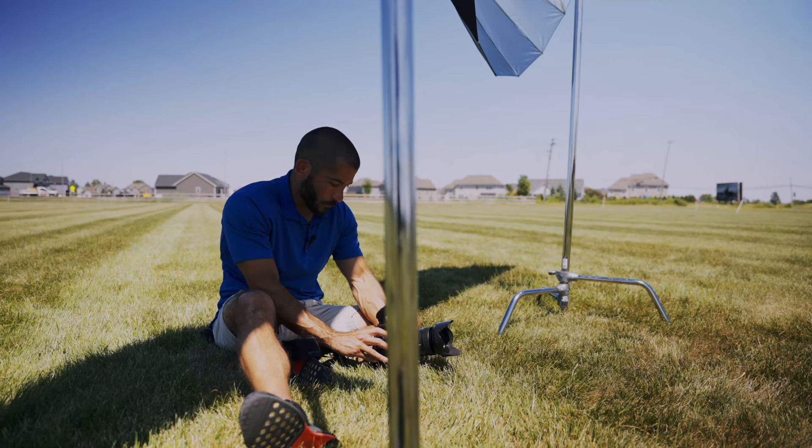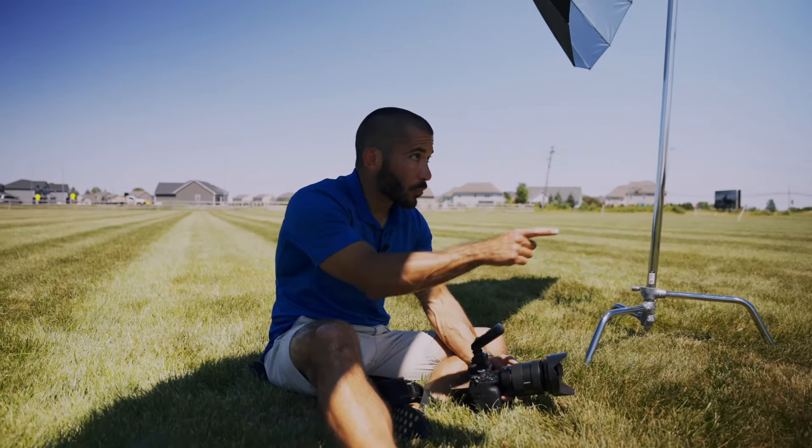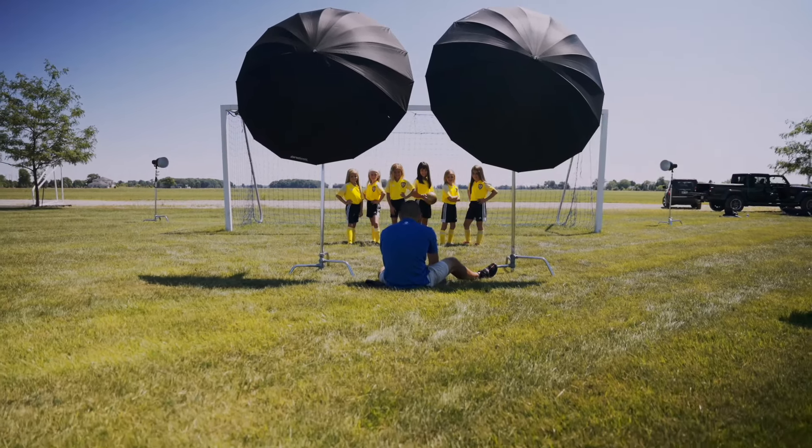I'm shooting with the Sony A1 — the 70-200 for the individuals and the 24-70 for the team. For the team I wanted to go wide, so I got a little closer. We had to pull the back lights back so they're just barely out of frame. I didn't necessarily have to use those because there's no clouds, so the sun at about 3:30-4 o'clock could have acted as my edge light and that would work.